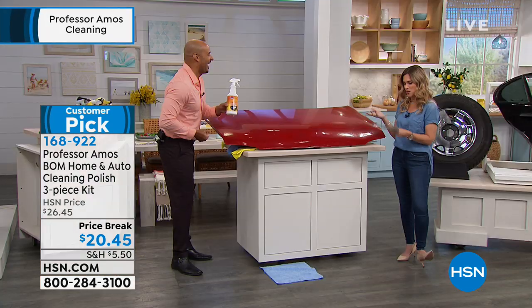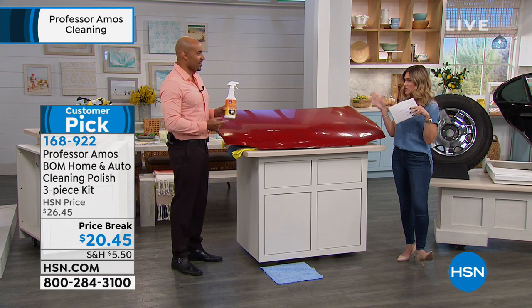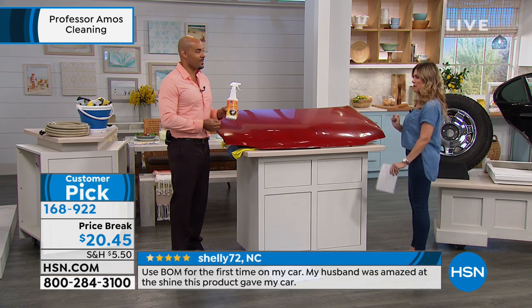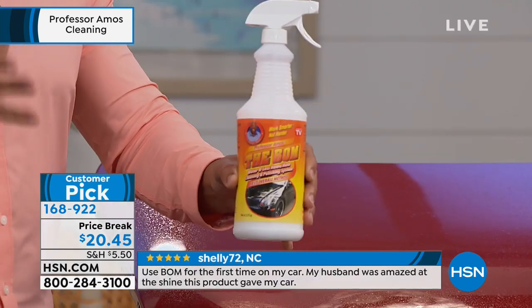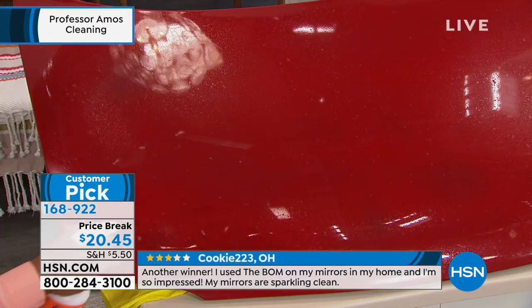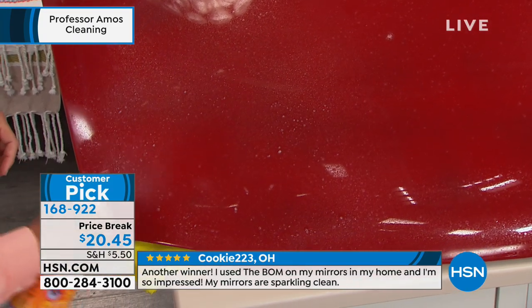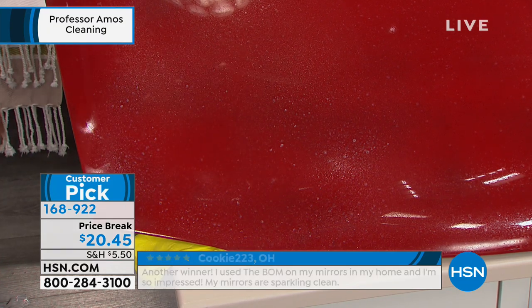You can use it inside and outside vehicles. Bomb stands for Best Overall Method. So let's see why one product can do your whole car inside and out. You take a good look at your hood, you'll see the dirt, you spray it right over top of the dirt. What happens is the Bomb goes to encapsulate the dirt — it'll keep it from scratching the surface of your car and giving any hairline scratches.